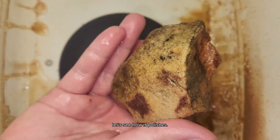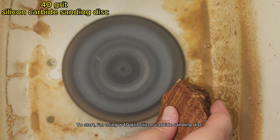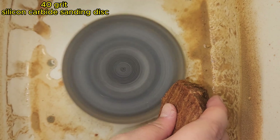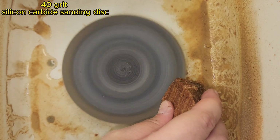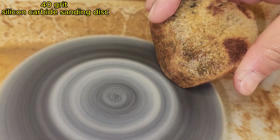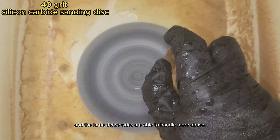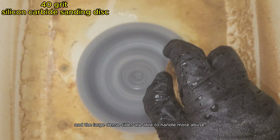I have a nice sized piece here. Let's see how it polishes. To start, I'm using a 40 grit silicon carbide sanding disc. As expected, the brittle edges are disappearing with minimal effort, and the large, dense sides are able to handle more abuse.